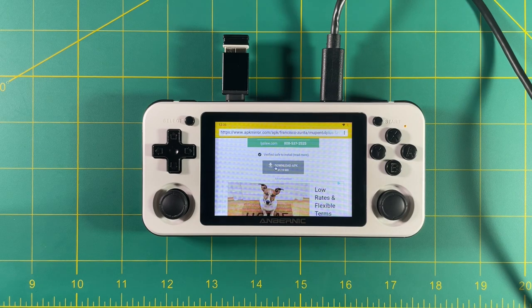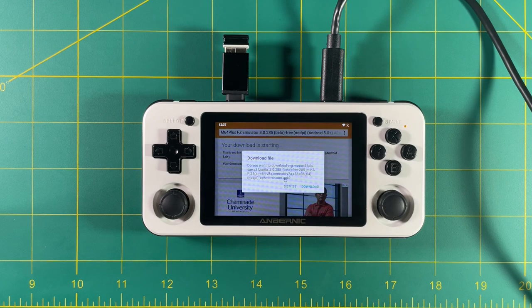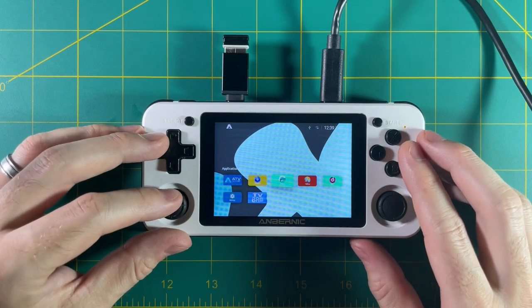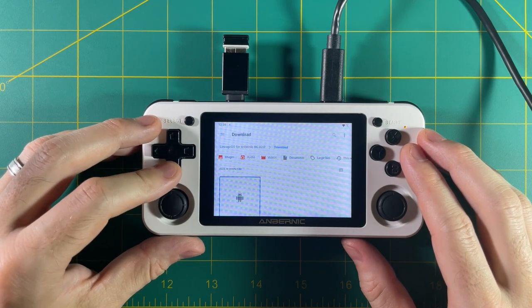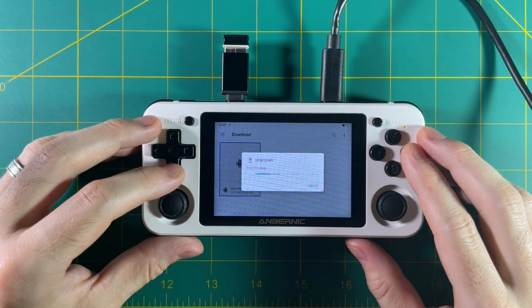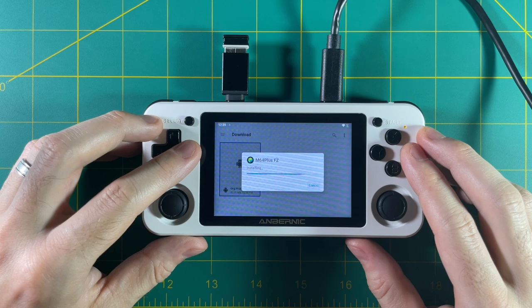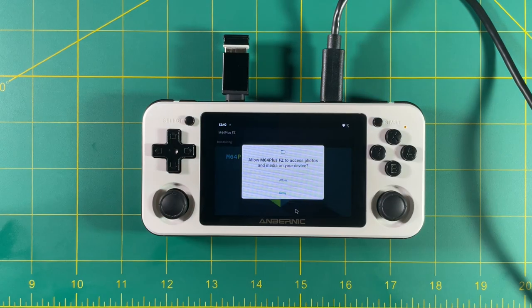M64 Plus is my favorite Nintendo 64 emulator. You're going to have to navigate through a bunch of different pages, find the app itself, then click download and follow all the prompts. Once you're done downloading the app, go into the file explorer, then go into the downloads folder and you'll find the APK there. Select it and it's going to ask if you want to install it — go ahead and hit yes. Once it's installed, you can open it right then and there. Because it's Android 11, it's going to ask you to give permission to access files, but you only have to do this once per app.